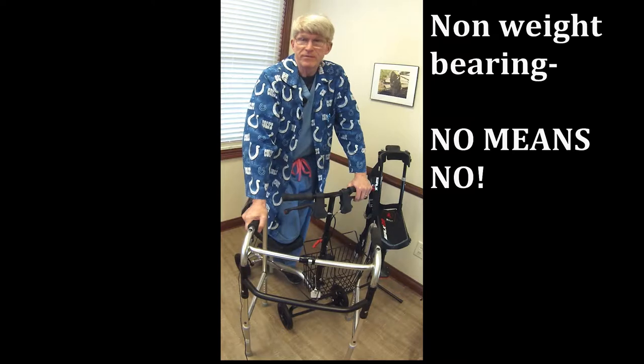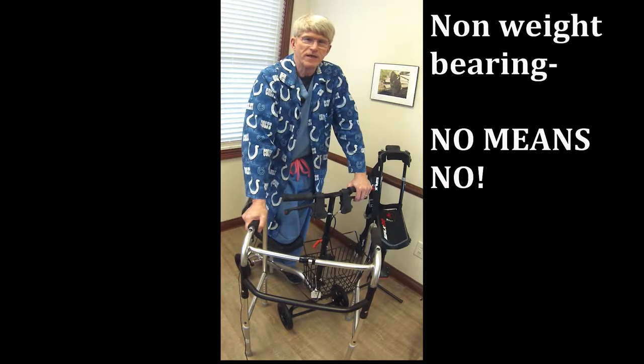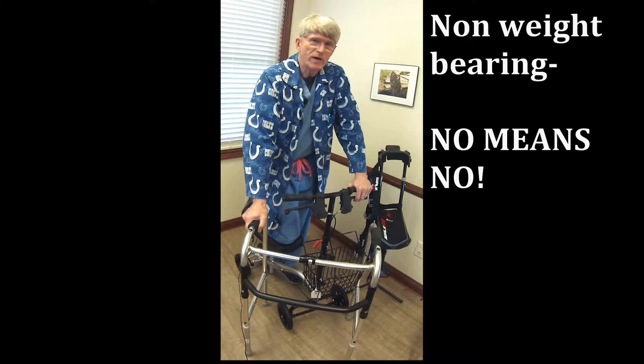Now, when we say non-weight bearing, that's typically done after surgery or an injury, and it's very important. No means no. A lot of people hear non-weight bearing and think, well, I can walk on my heel or the side of my foot. If we put a white stocking on that foot, we want it to remain white, so it doesn't lengthen your recovery time.